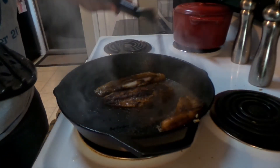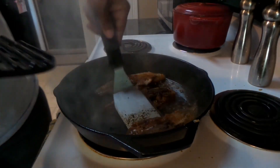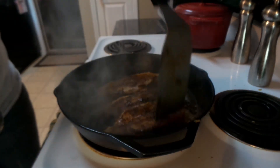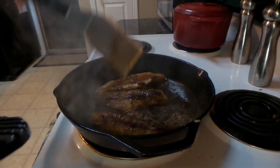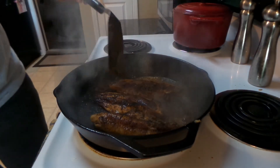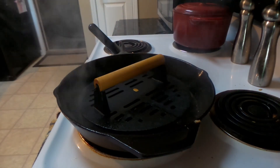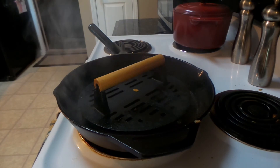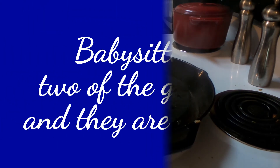These are some pretty thick catfish fillets and I want them to be done, so I'm going to flip them one more time. After that they ought to be done. Once I finish with this side I'll put it on a plate and let you guys see it — I'll be right back.